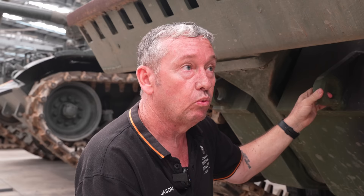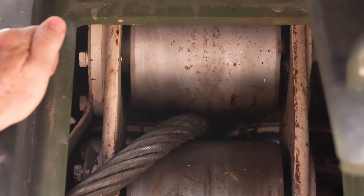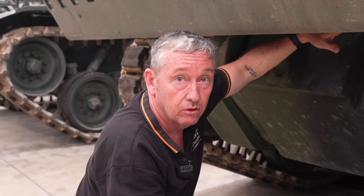We have all the equipment here to facilitate recovery of a broken down vehicle. This cable is about 32 millimetres in diameter, about 90 metres long, and has a standard pull of about 35 tonne. We have a pulley that can double that pulling strength to about 70 tonne.